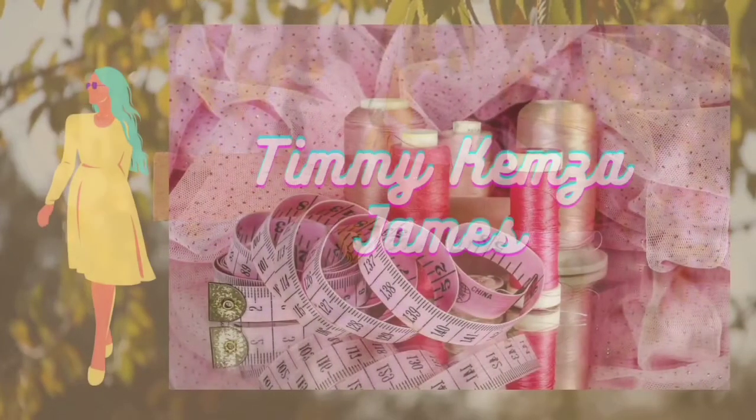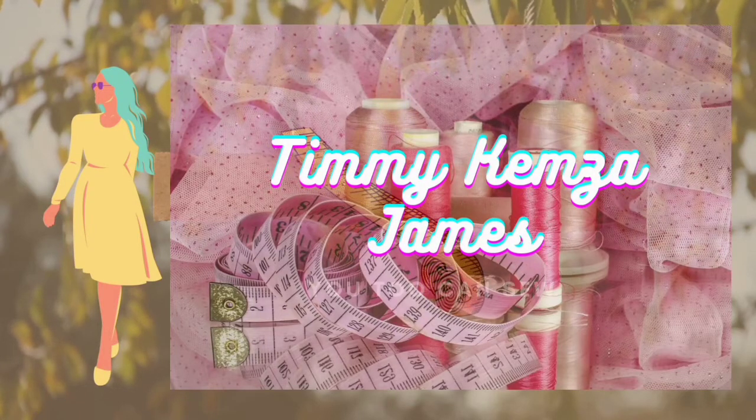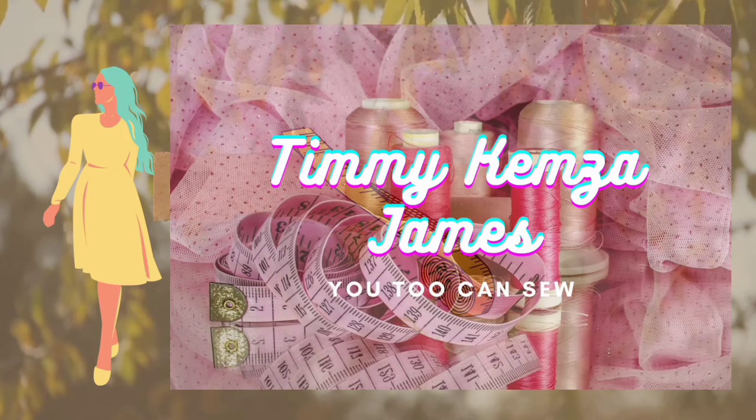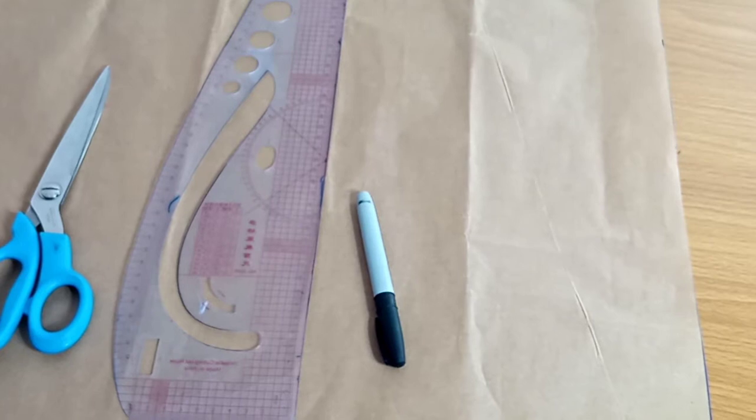Hey guys, welcome back to my channel. My name is Timi Kemza James. For our new and old subscribers, welcome to today's tutorial where I'm going to be showing you how to make a beret hat. It's going to be a panel beret, guys, so without further ado, let's get into drafting.